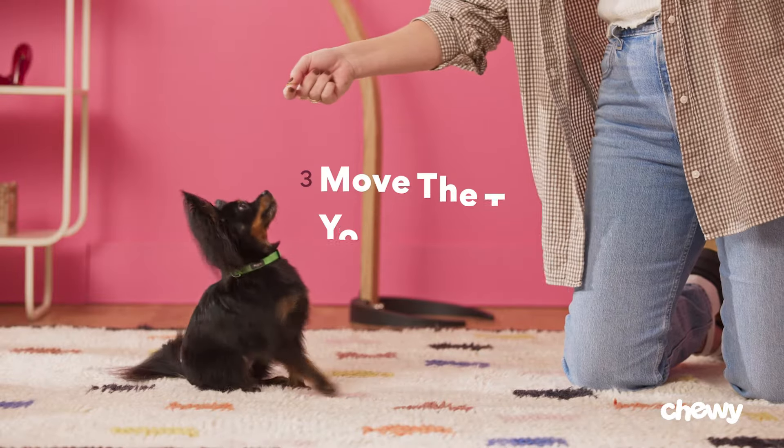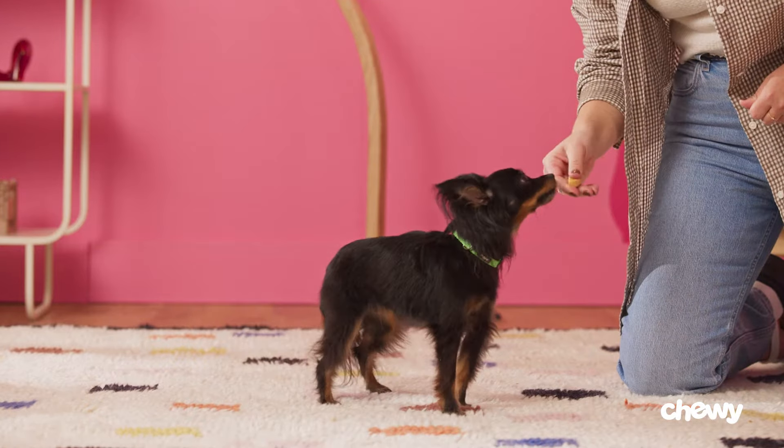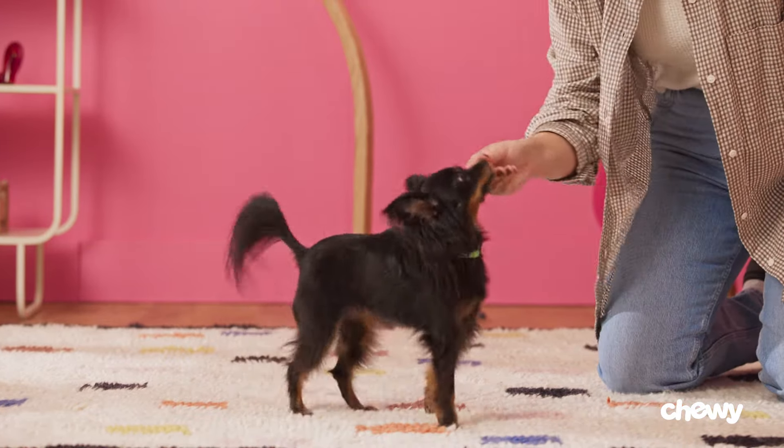Step 3: Move the treat above your dog's head and say, sit. Slowly move the treat to where it is just above and slightly behind your dog's head — about three inches above them is perfect. This should cause them to look up while planting their tush on the ground. If it doesn't work, try taking a step in closer.